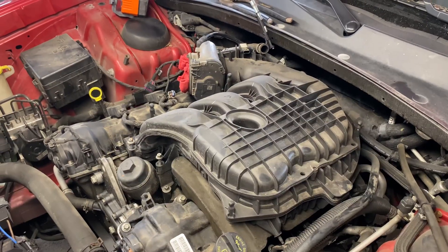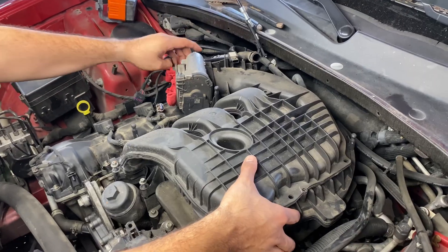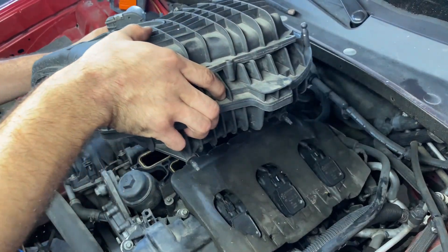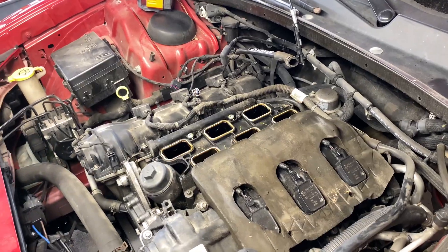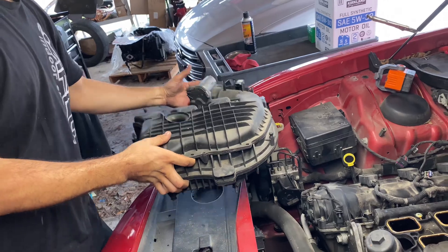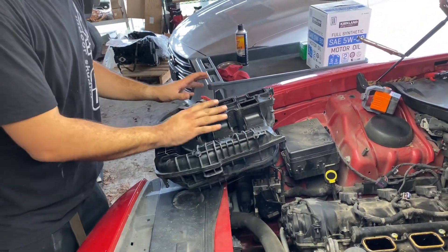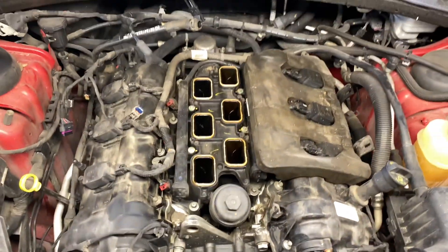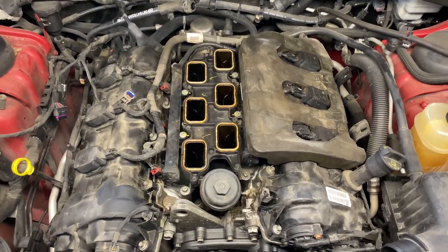With the screws loose, the manifold should be free. Pick it up and move it out of the way. And just like that — that's how you remove the intake manifold. Put it upside down somewhere and get it cleaned up well.